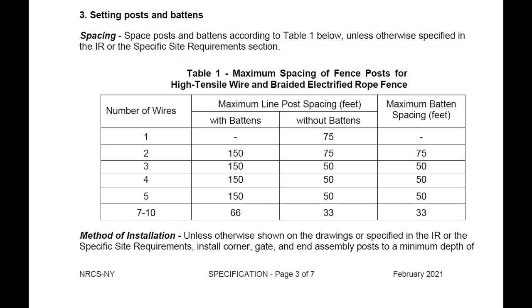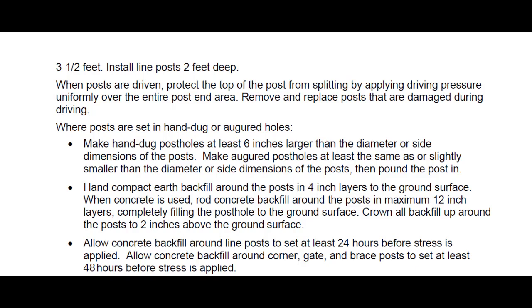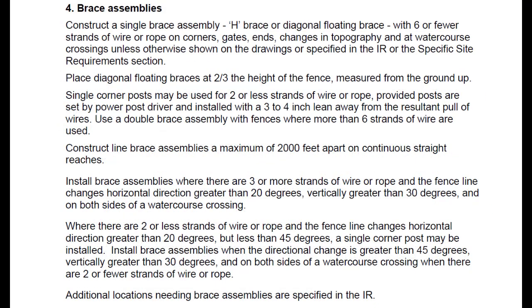The spec has a good narrative about installing posts, including a table for post spacing based on number of wires and whether you're using battens, and guidance on how deep to drive posts and how to handle hand-dug and augered holes. Section 4 of the spec covers where to put braces and how to construct them. One common question is whether you need a brace to support the weight of a swinging tubular gate — the answer is no. You may hang a tubular gate on a single corner post, and it will support the weight.